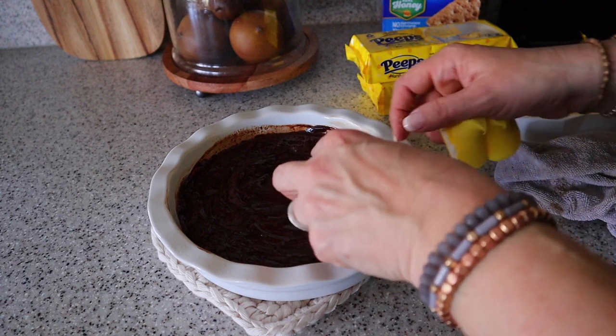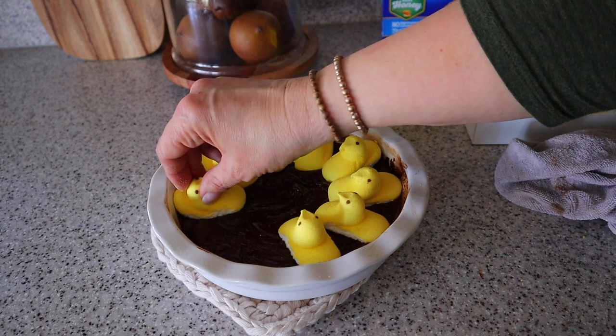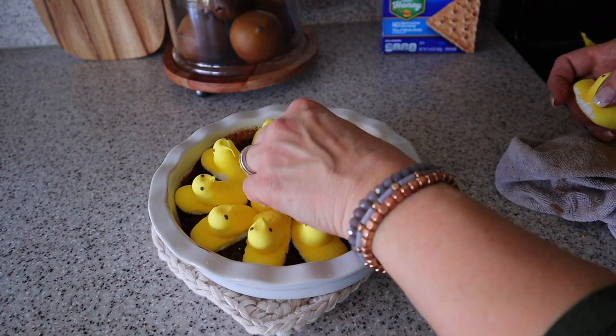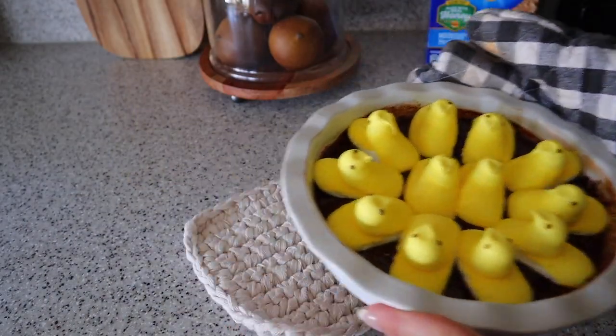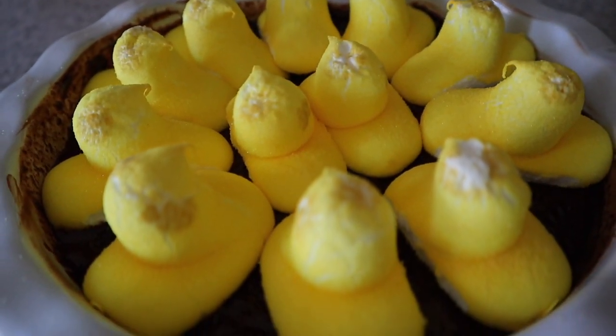Next, I'm going to top the mixture with the Peeps, then pop it back in the oven for another three to four minutes. And here it is all done — it is so good and a great way to use those Peeps.